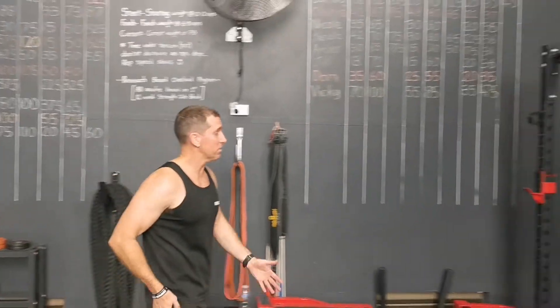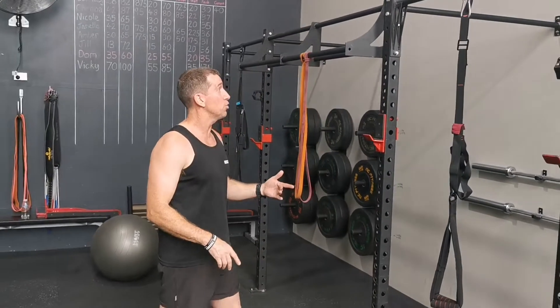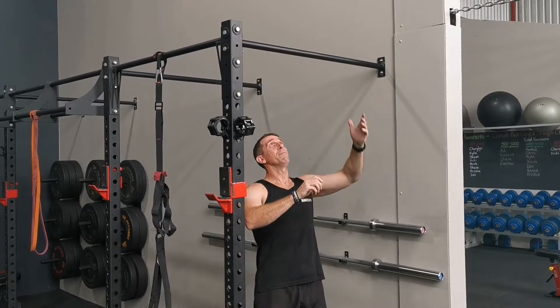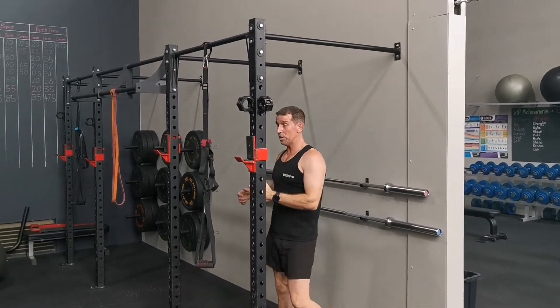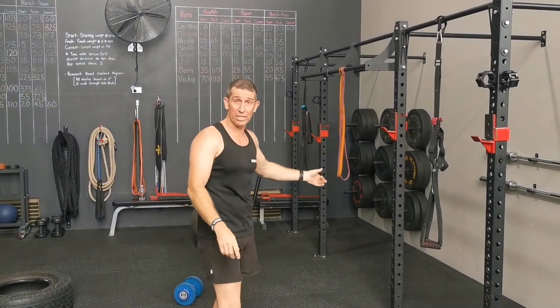Pull-ups or TRX — obviously depending on what you want to use. This morning three of us used all different stuff. Remember, if you're strong enough to do them, it's 30 minutes. Pull-ups — mix up the grips. Even if you can only do four or five on this and finish the other two on the TRX, that's fine.